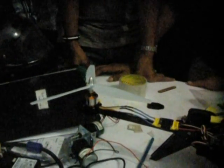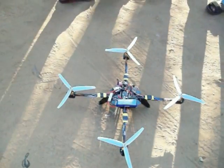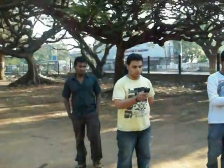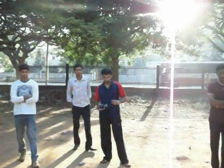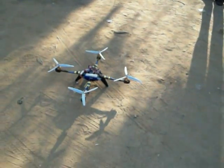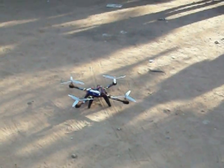And finally, it was calibration and fine tuning for the flight. The in-built flight controllers were finally calibrated and pre-flight checks were conducted. And finally, it was flight time.